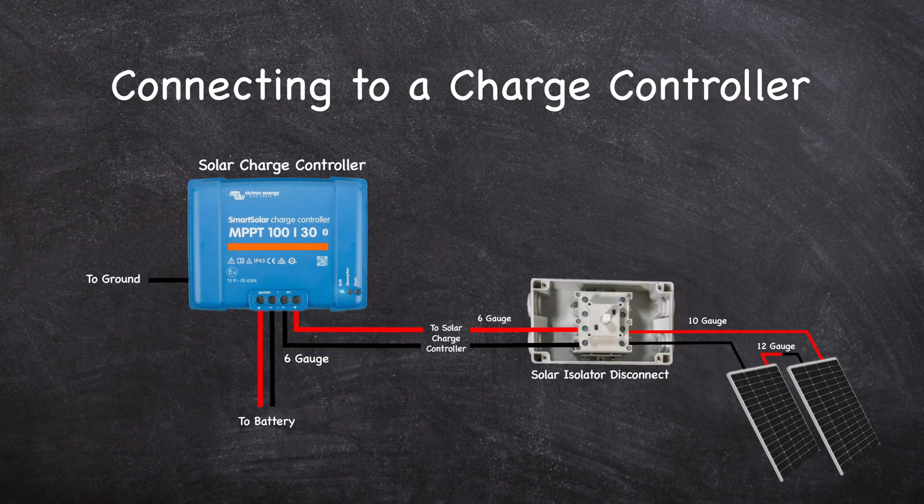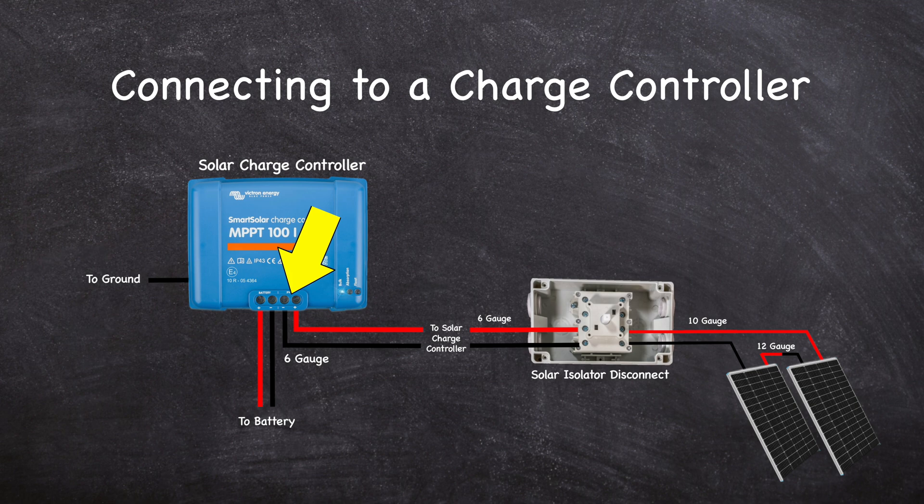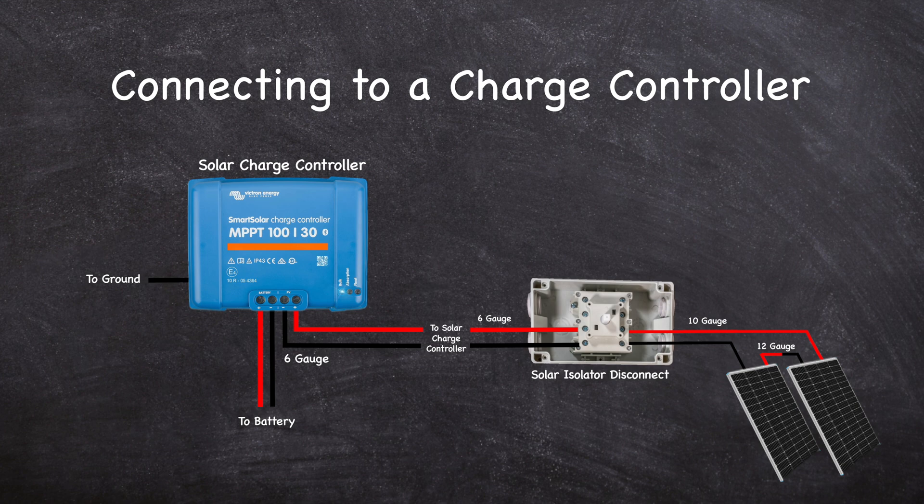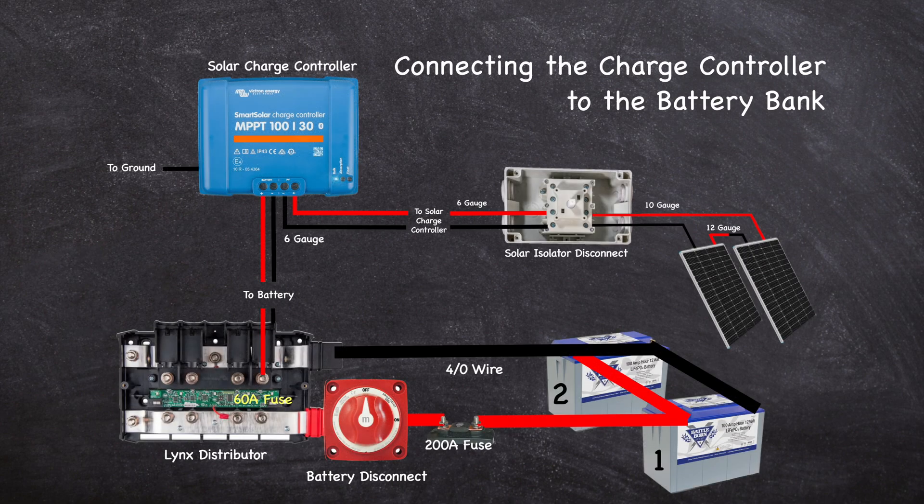Connecting to the controller is straightforward — it only has positive and negative inputs from the panels and positive and negative outputs to the battery. It also has an equipment ground that connects to the negative battery bus bar. When connecting the 6 gauge wire from the solar panel disconnect to the charge controller, I used ferrules to terminate the wires and inserted them into the rising clamp and tightened it down.